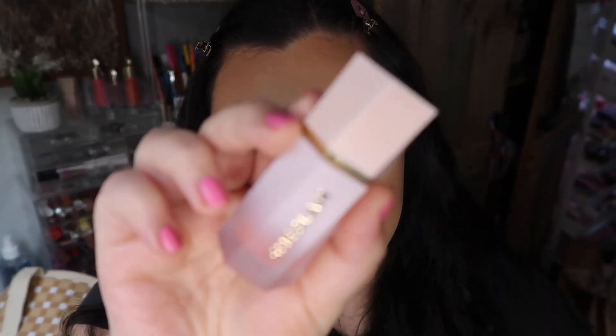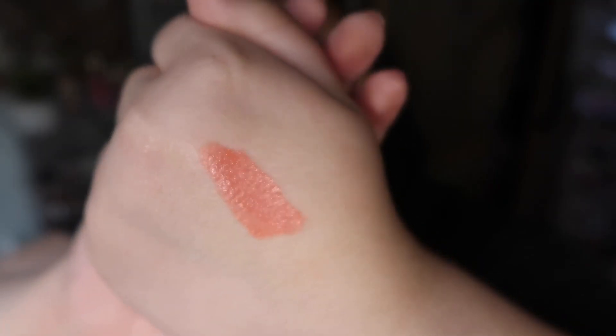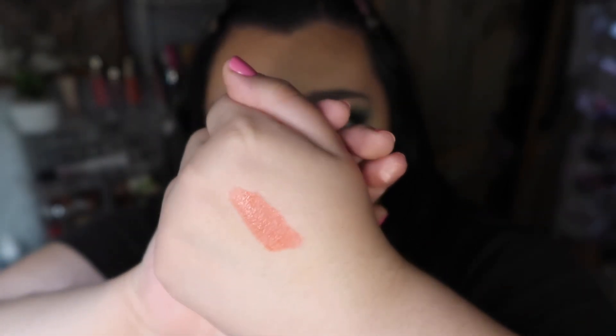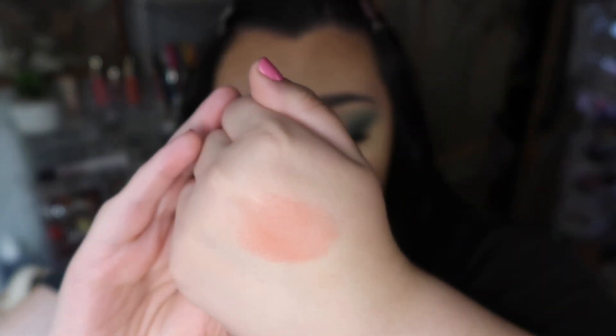The blush is in the shade Hibiscus and it has a different applicator — more of a little sponge that holds product. Here's a swatch of the Hibiscus shade: it's kind of like a hot pinky coral, really pretty, and it blends out super easy.